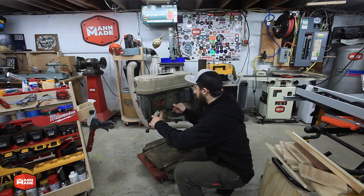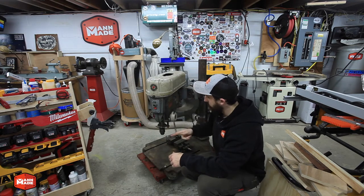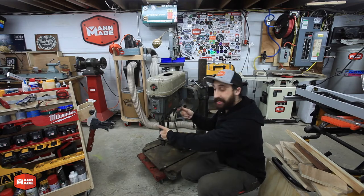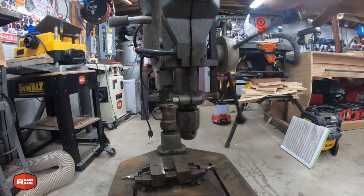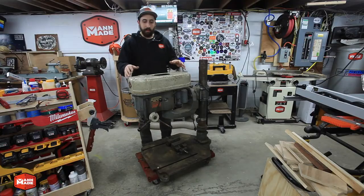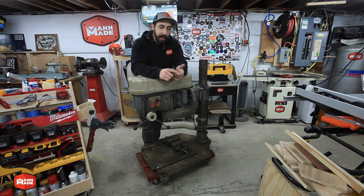The drill also has quite a bit of working depth on the quill — about a six-inch quill. Between that and all the other motion, it does give you a lot of versatility. I've been looking for one of these drills for probably a few years, ever since I saw it in some pictures and subsequently saw one in a friend's shop, and I had to have one.